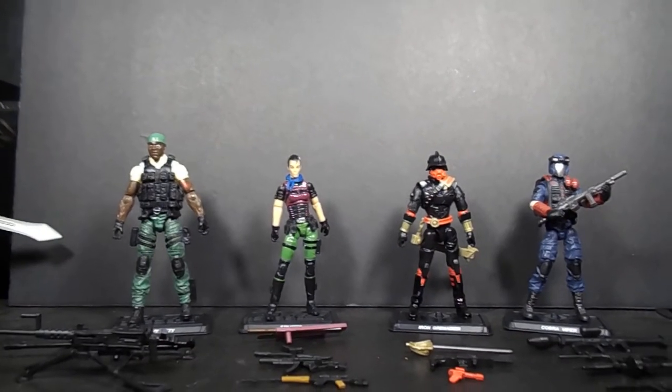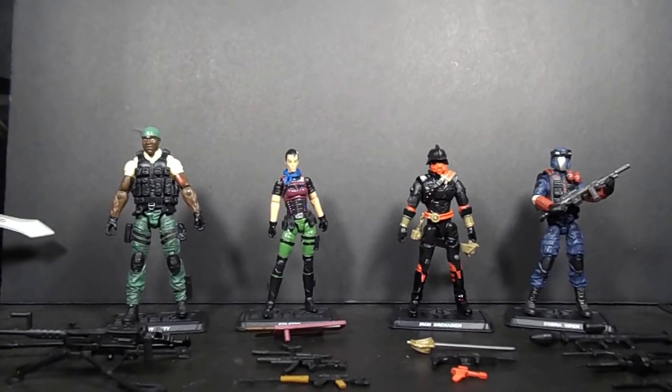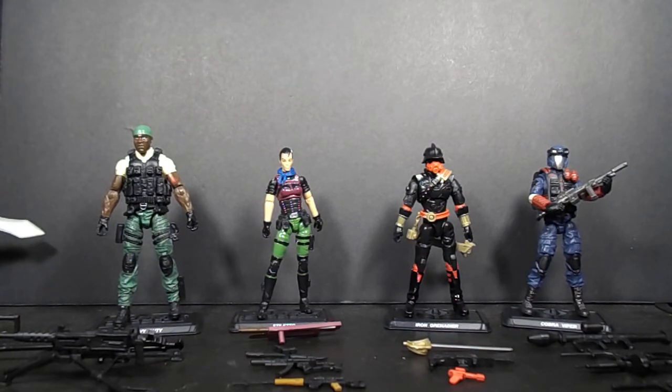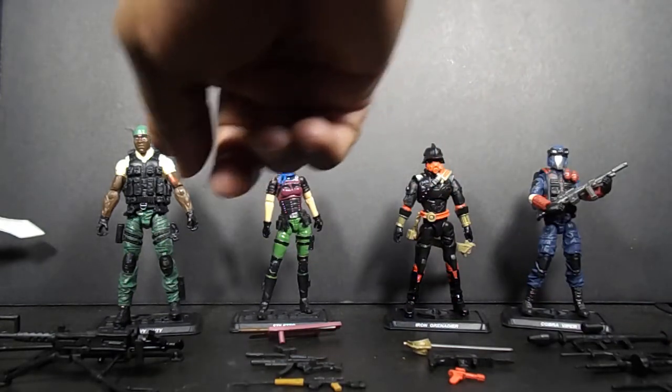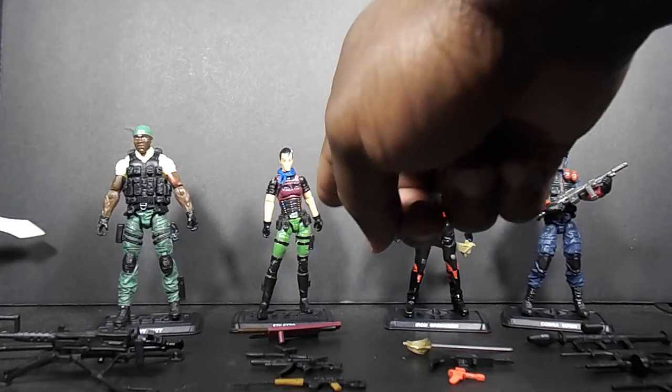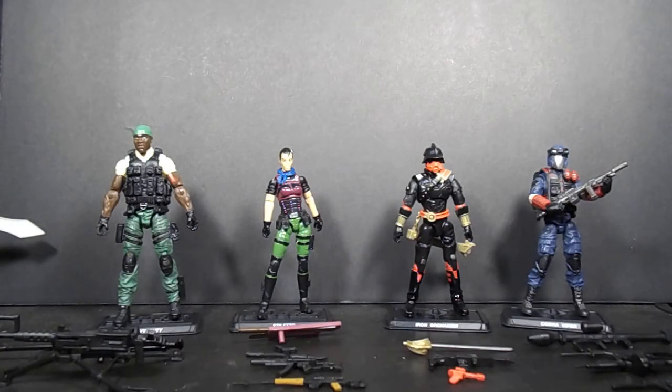What's going on family, back again. I'm just going to do a quick overview for these four figures: the Heavy Duty Stiletto 2-pack and the Iron Grenadier and Cobra Viper 2-pack. I'm doing one overview because most of these are re-releases — this one's a repaint and this is kind of a retool with some new sculpt. The arms are from Lady J — those same arms that were on the 50th Anniversary Lady J.